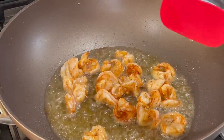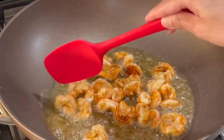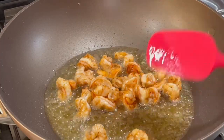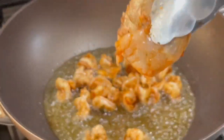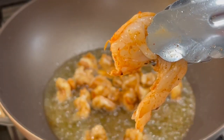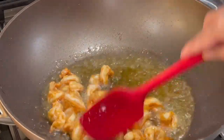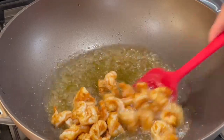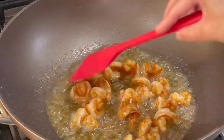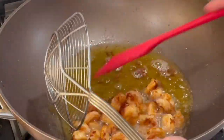For this recipe I want my shrimp to be nice and crisp, so I'm keeping them in the oil a little bit longer. I did cut my shrimp in half — I just sliced them right down the middle. Turn them around and make sure they fry until nice and crisp, then take them out of the oil.